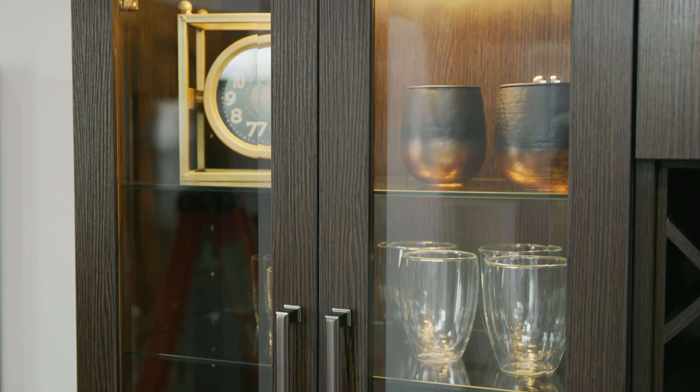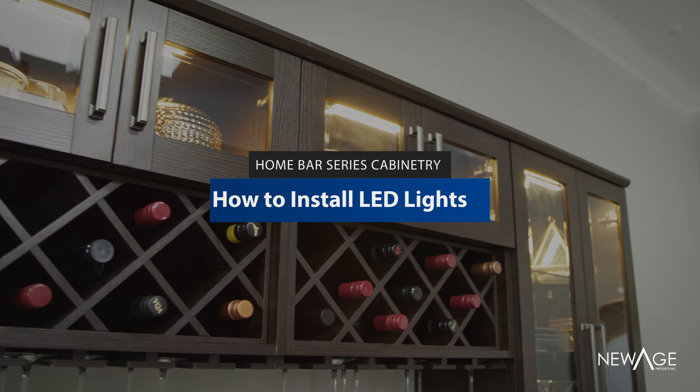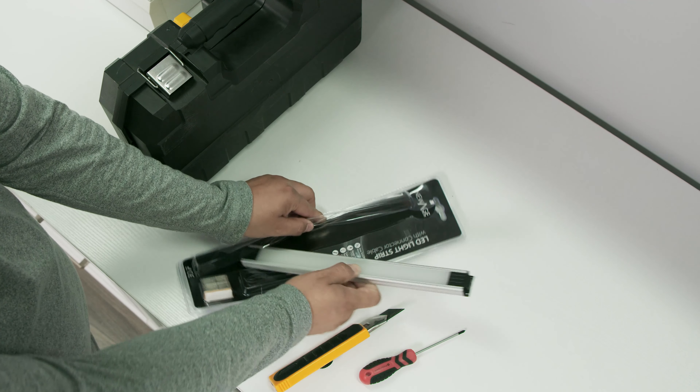New Age Products LED lights are a great way to add accent lighting to your display cabinets and can be easily installed by following these steps. Make sure you have the necessary tools on hand and remove your LED lights from their packaging.